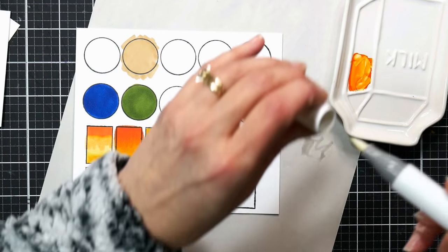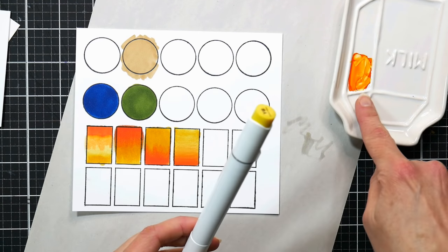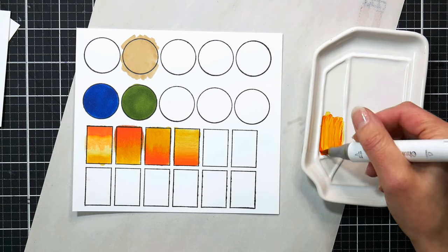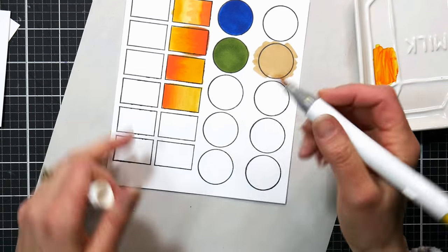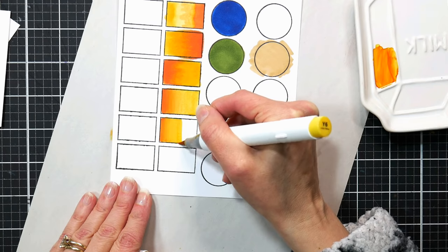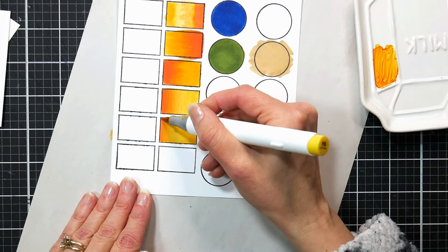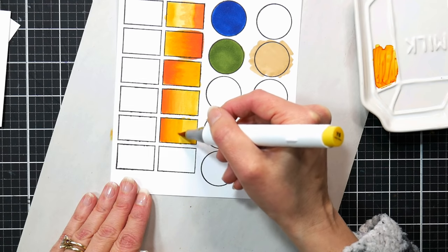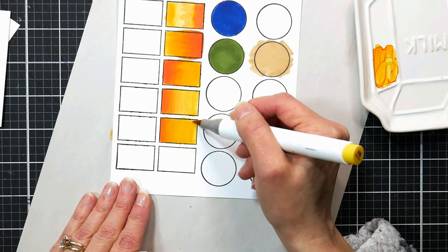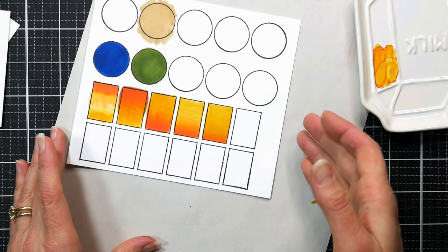Before you cap it and put it away, scribble that marker on your scrap paper to clean it. Another thing you can do — even though it's not technically a colorless blender trick — is scribble your darker color onto a dish or piece of plastic, then pick it up with the tip of your lighter marker and blend. You can do this all kind of in one go. That's called palette blending.